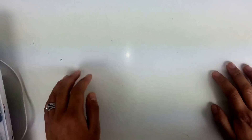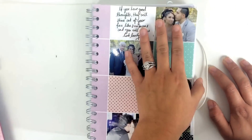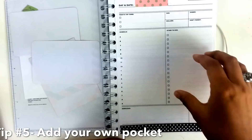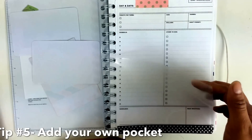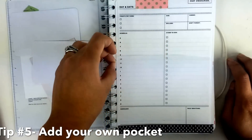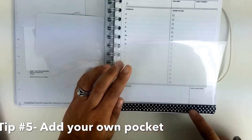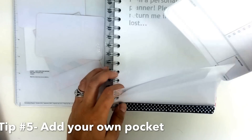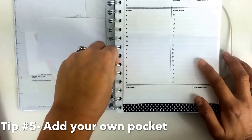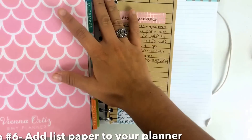Another spiral bound planner I have is a personal planner, and another way to set up your spiral bound planner is to put your own pocket in it. You can see I had a top-loading envelope, but now I have a pocket here. What I did was take this clear piece from a folder - just the top of the folder - and cut little slits in it. Then at the bottom I washi taped it to a page that's already in the planner, so when I stick papers in there and close it up, I have my own pocket.